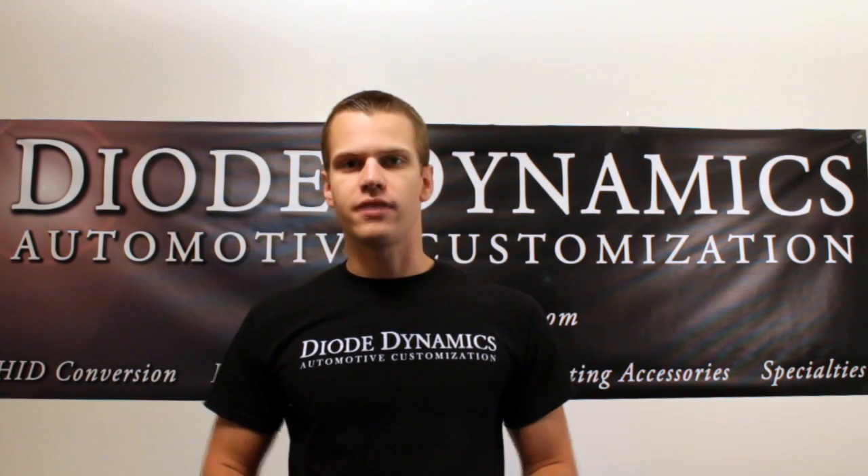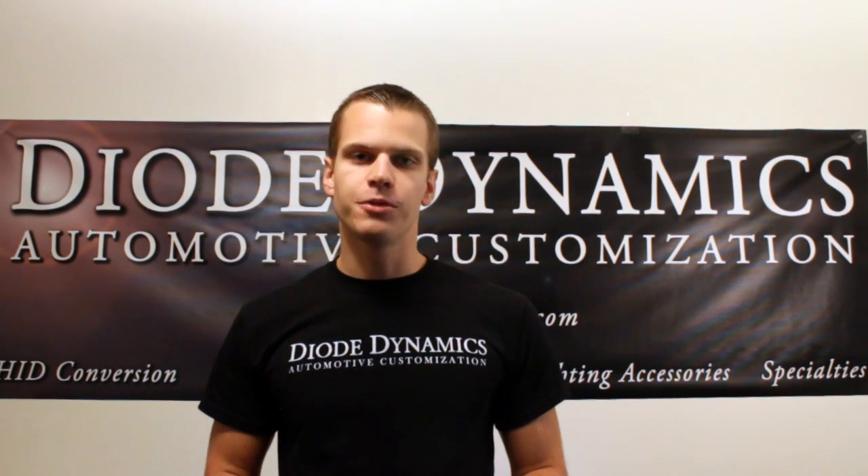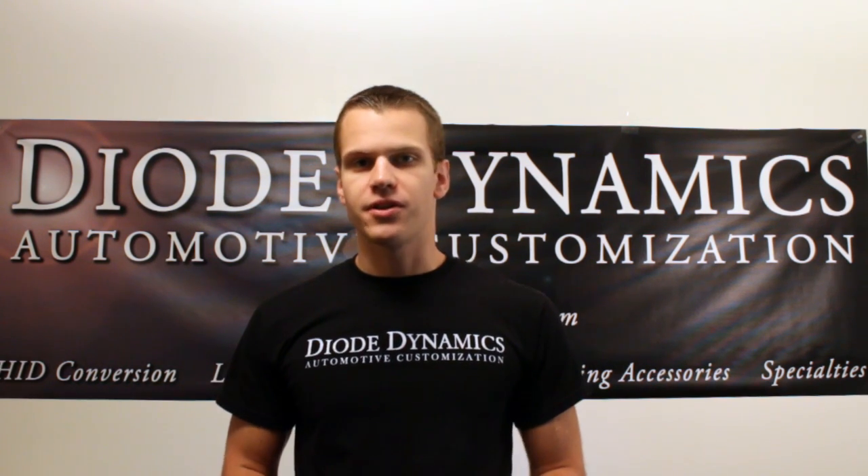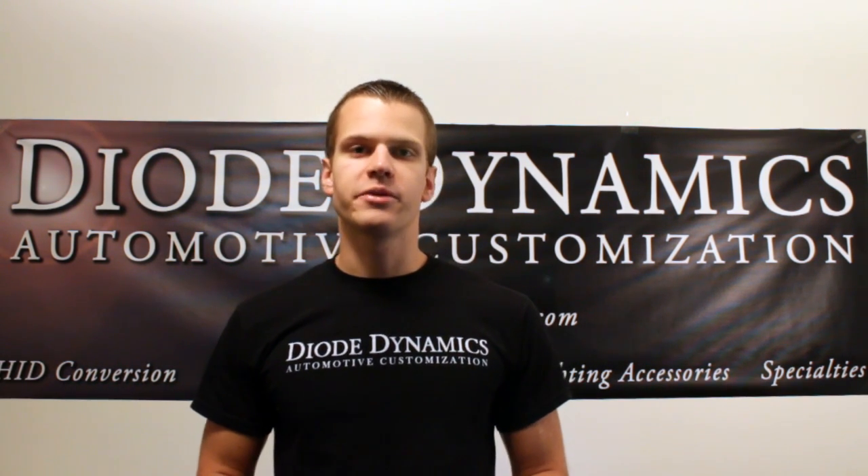I'm Paul with Diode Dynamics, where you can find HID conversion kits, LED bulbs, and LED conversion kits to fit your vehicle. Please find us online at www.diodynamics.com.